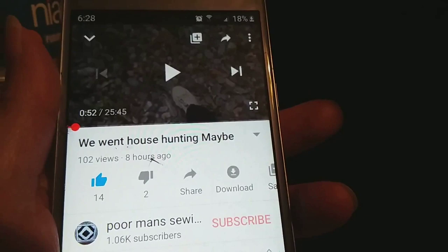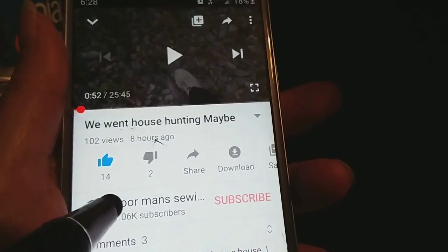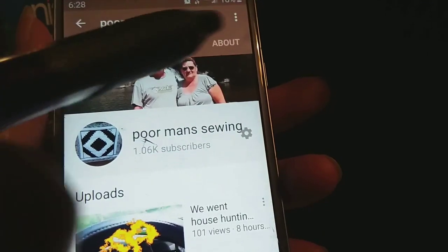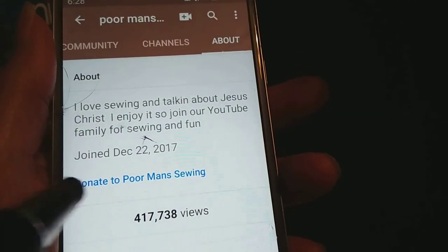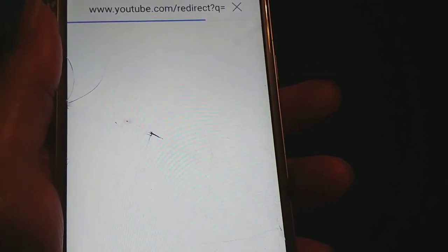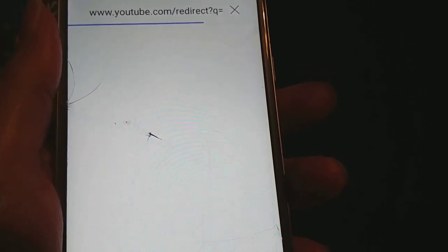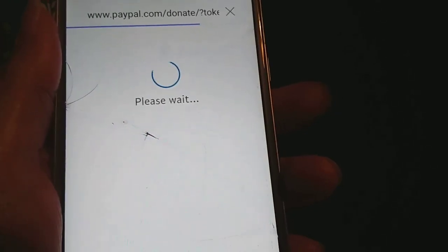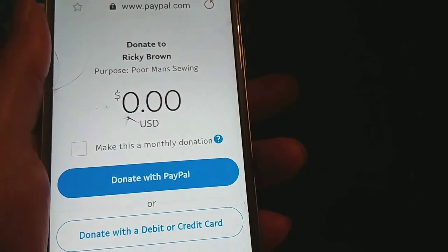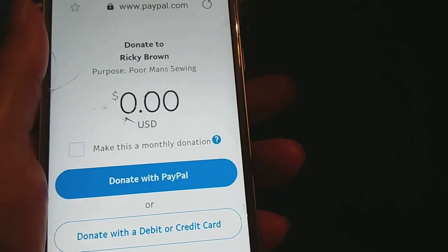How to donate to Poor Man Sewing: mash on Poor Man Sewing, go up here, look for About, and mash on the Donate button. It's people like you that help me continue on, and it's really appreciated. Lots of hugs and kisses to you — thank you very much.